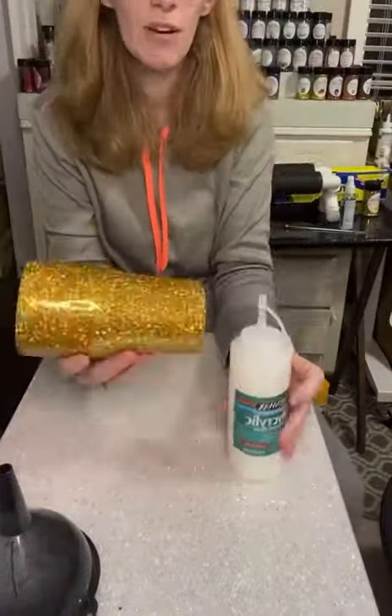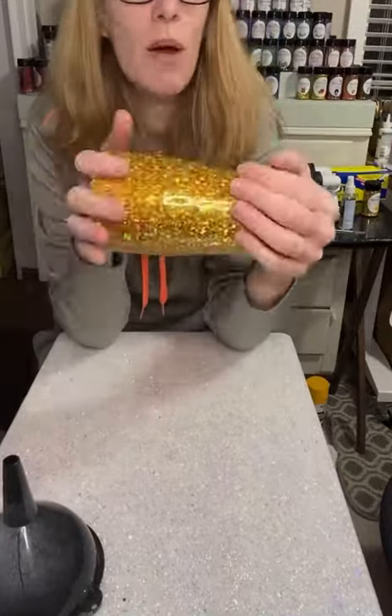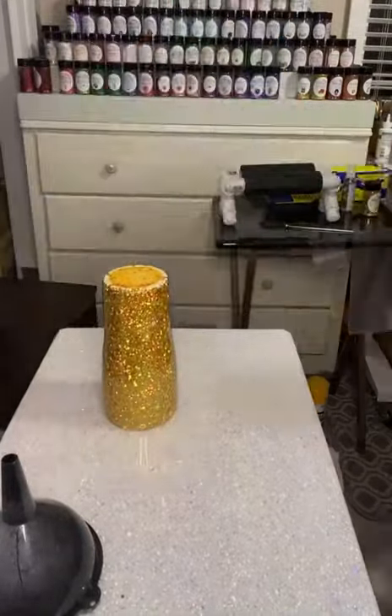The bottom on this we don't need to worry about. I like to seal my glitter with polycrylic until dry, and then we will epoxy until smooth.